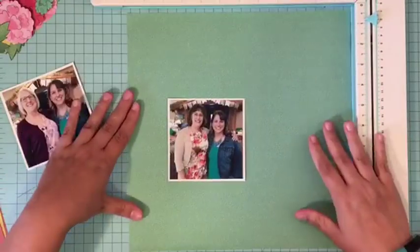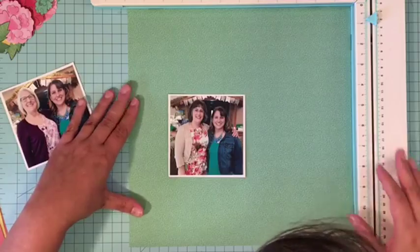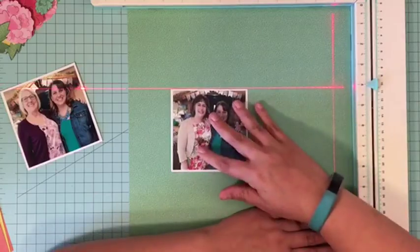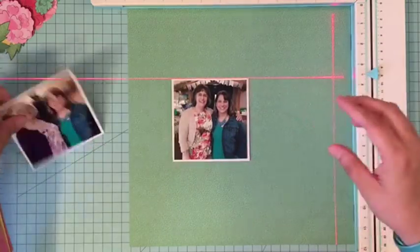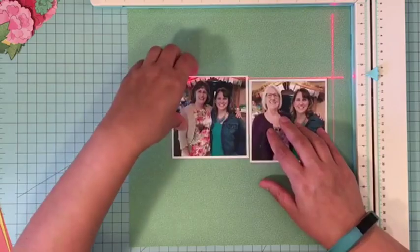Hey everybody, it's Christine and today I'm here with a layout for Stuck Sketches. I'm on their design team now and so you'll be regularly seeing me using their sketch to create a fun new layout each month.